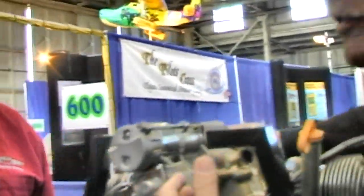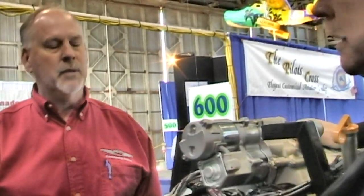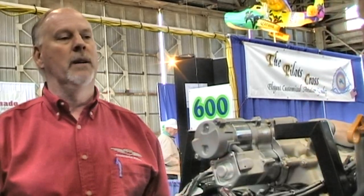In a hundred years Continental has developed quite a global presence. In the United States you can get a Continental engine worked on anywhere, no problem. Through the years it's been pretty good around the world because of the aircraft Continental has powered globally. In recent times through acquisitions, Continental has acquired the Centurion company — a diesel engine company with a location in Germany — and is now putting locations in China as that market opens up.